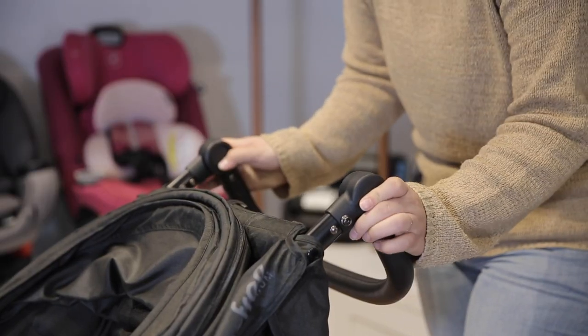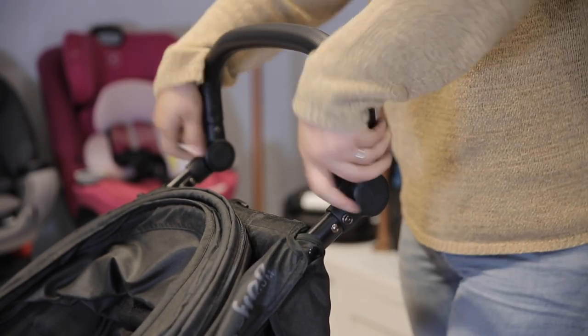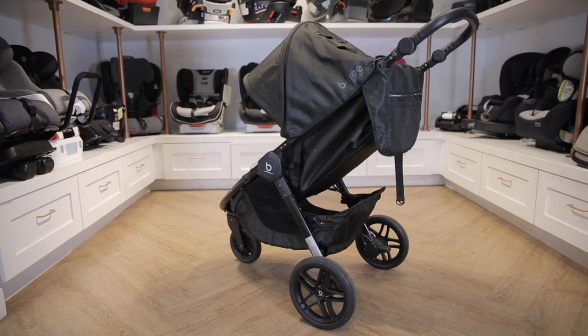Its two-button adjustable handlebar allows you to find a comfortable grip at all heights, even for tall parents. It's made of high-quality rubber material.